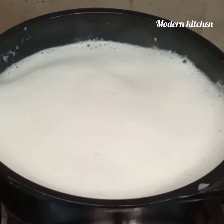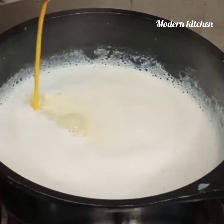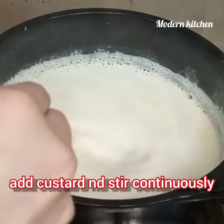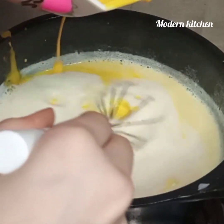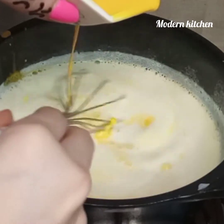I will bring it to a boil. Now I am going to add the custard mixture in 2 parts. We have to add the custard in two parts first, mix it with a beater, and then add the rest. Stir continuously.